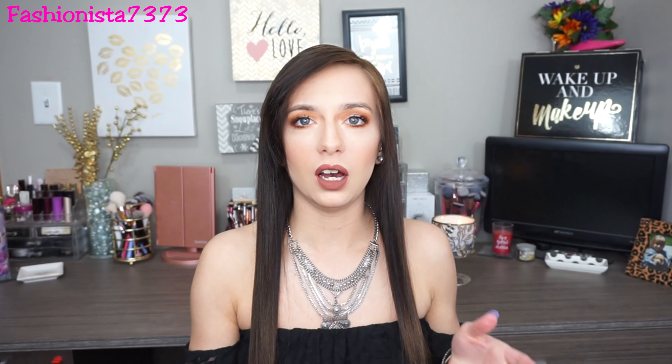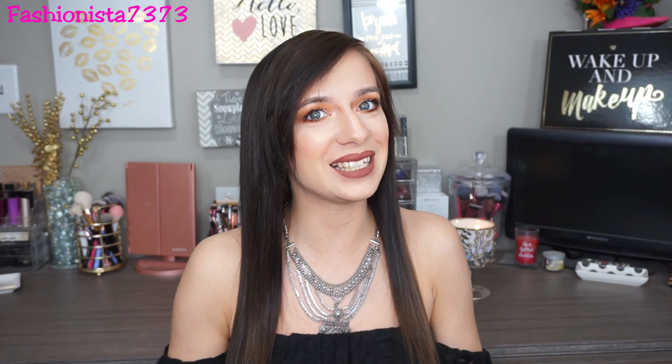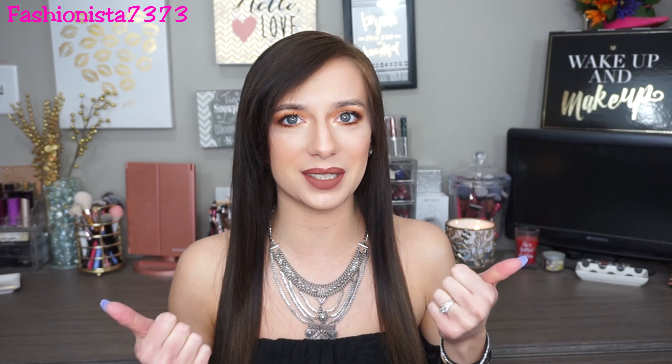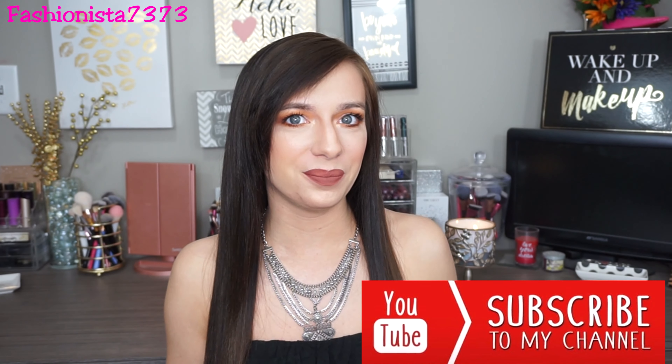I'm all done with the makeup look! For mascara I used the Lancôme Monsieur Big Mascara, and for lip product I used the ColourPop Ultra Matte Lip in 'Take a Pic.' That completes this makeup look — I hope you guys all really enjoyed it! Please give me a thumbs up, hit that notification bell, and subscribe down below, and I will see you guys in my next video. Bye!